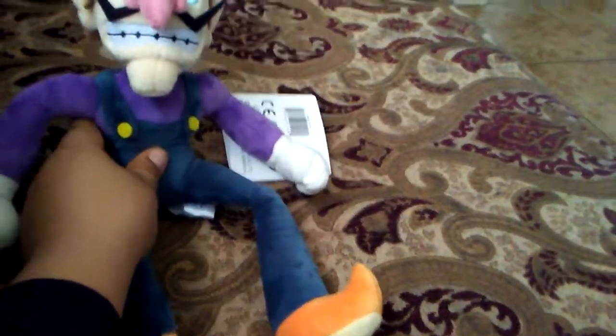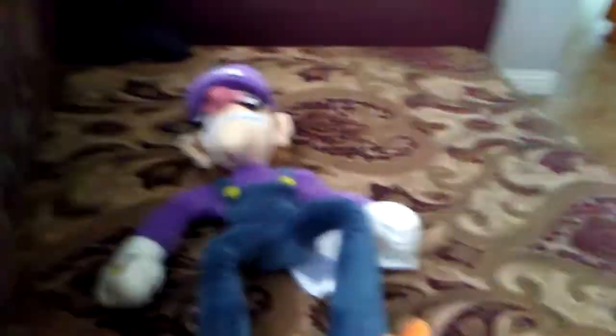So here it is. This is not the All-Stars Wario — it's the normal Wario. The tag got cut off; that's how it was when I got it.